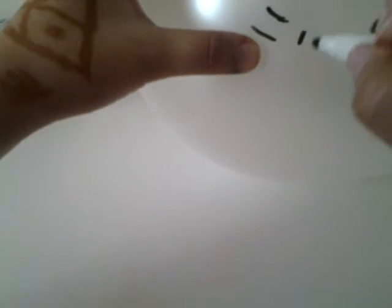Birthday. Have a lovely birthday. Birthday. So you might want to put a smiley face. Maybe you might want to put another smiley face with eyelashes.